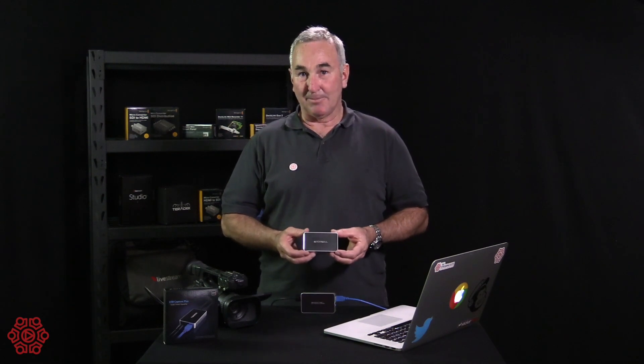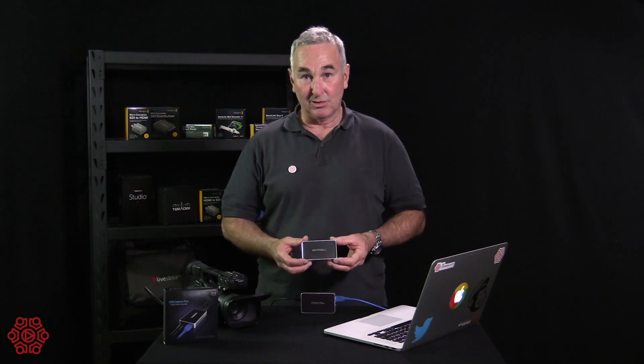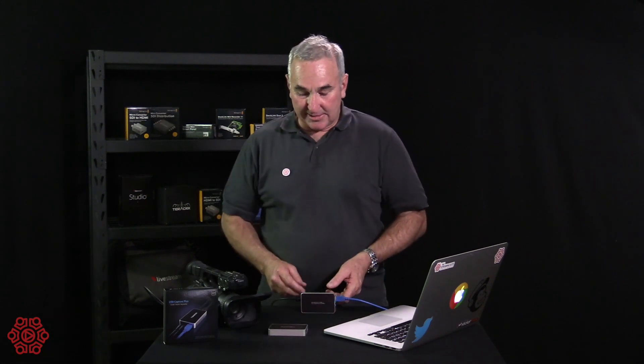The Magewell Capture Plus can carry audio over HDMI, but you can also introduce other audio via the line input. You can monitor the audio coming through directly out of this device, and because it's slightly bigger than the standard HDMI Capture Generation 2, it allows you to have the larger size input/output and the audio input/output.